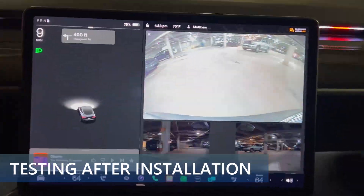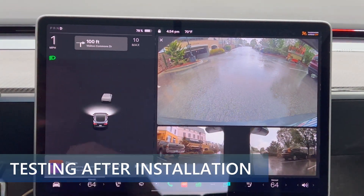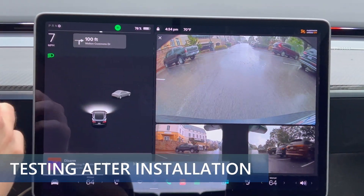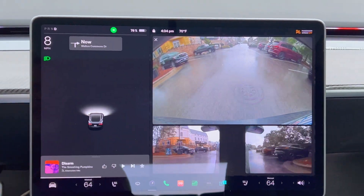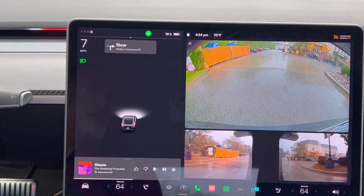As luck would have it, a couple days after installing the cover, there were several rainstorms. Here is one where I decided to start a drive when I noticed it was getting nasty outside while at work. I'll let you be the judge.